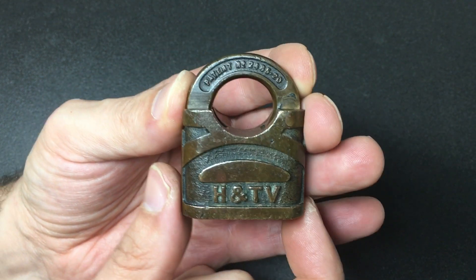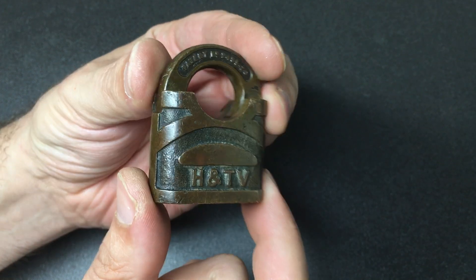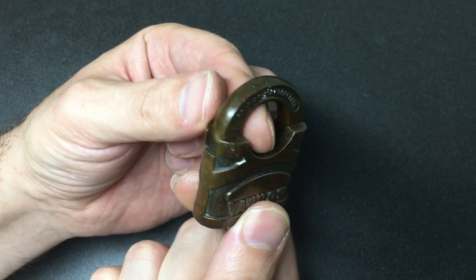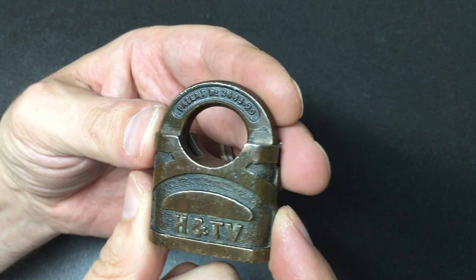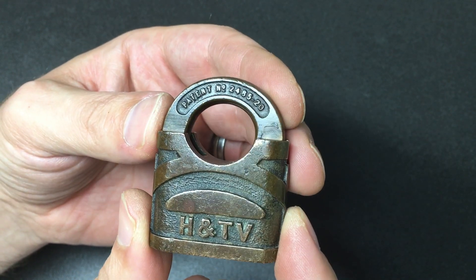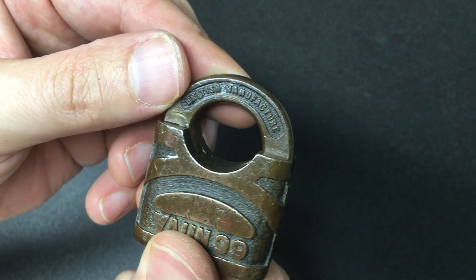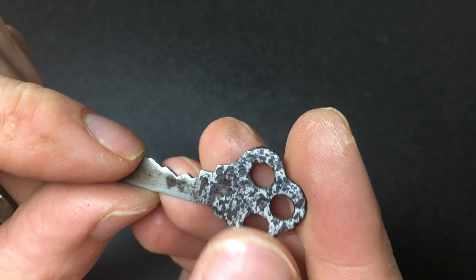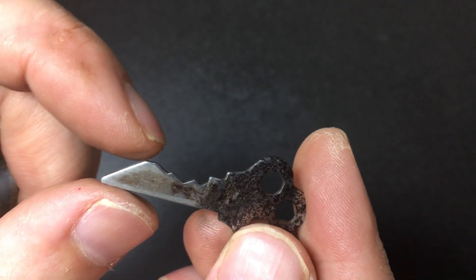Hello again, it's Lock Noob. What we have here is an H&TV — not really sure what make that is — and this is the Vaughan 99 lock. This beautiful antique lock was lent to me by my good friend Yukoff. It's got a patent number here, really nice. It's obviously British manufactured, just really lovely. The key is kind of cool as well — very flat, very well used, interesting bit in it.